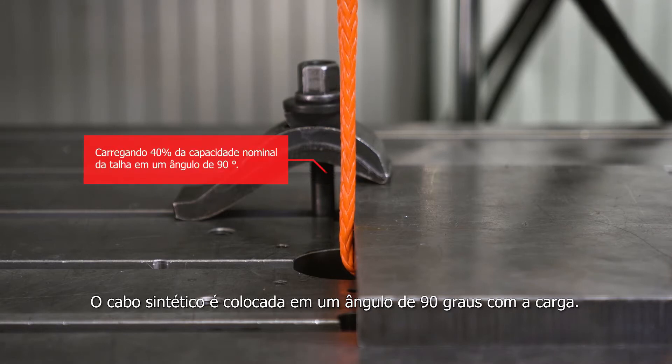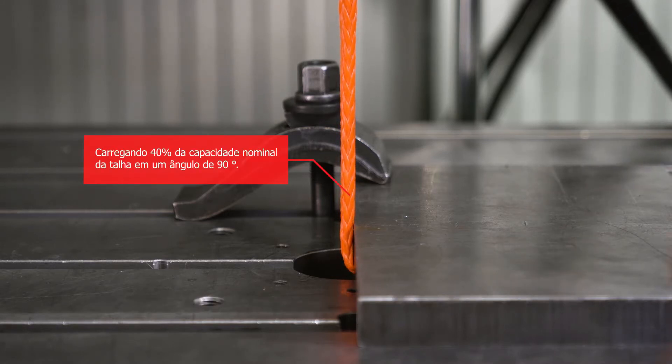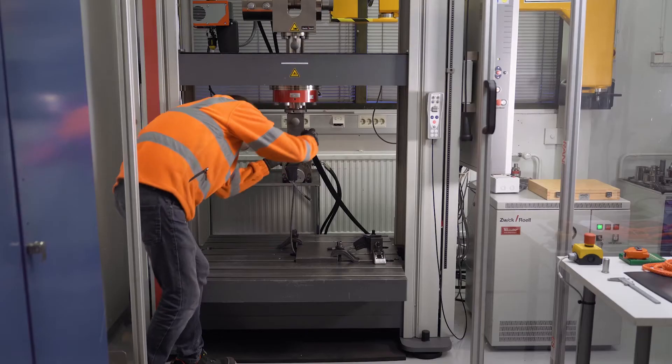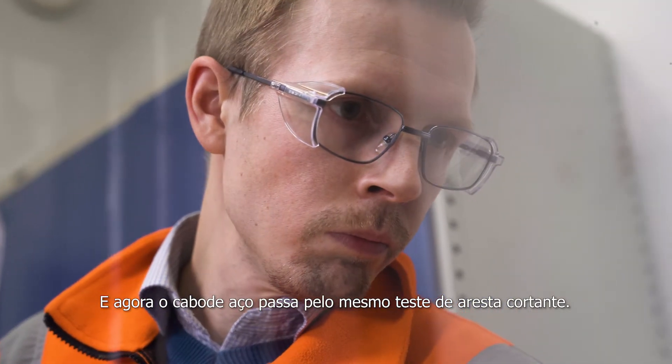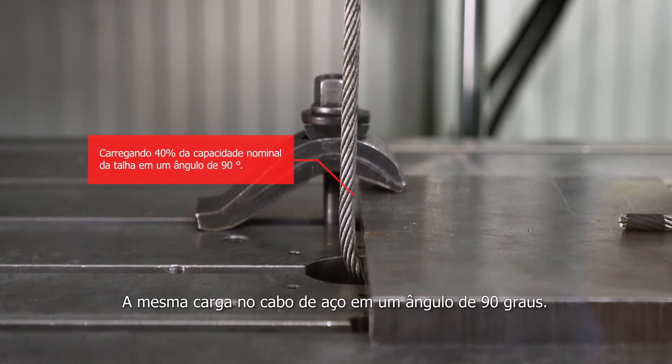The synthetic rope is put at a 90-degree angle with a heavy load. And now the steel wire rope goes through the same sharp edge test — the same load on top of the steel wire rope at a 90-degree angle.